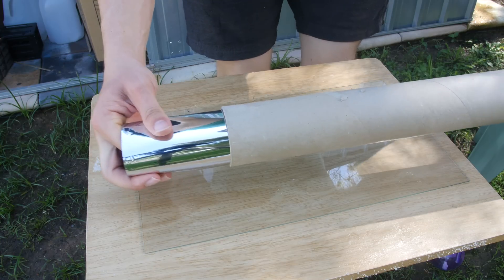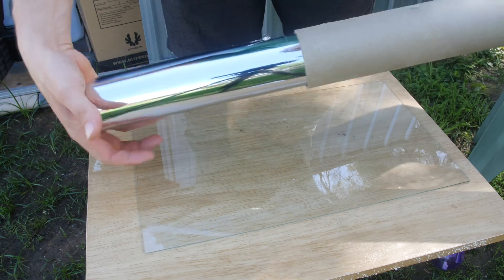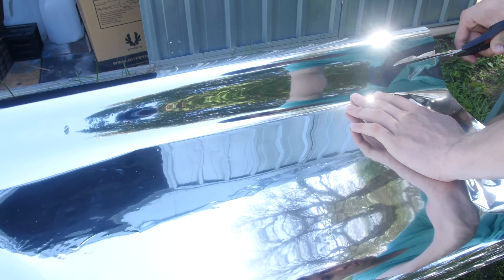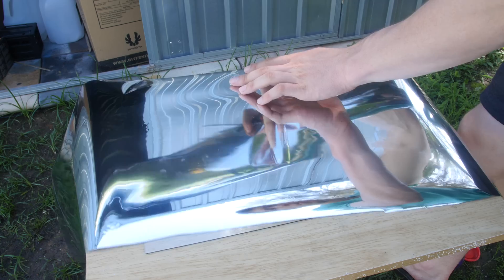Here is our mirrored window tint — I'll leave links down below to where you can find some on Amazon or eBay. It is highly mirrored, so definitely something you want to look for, because the mirrored reflection is what actually causes the infinity mirror appearance.